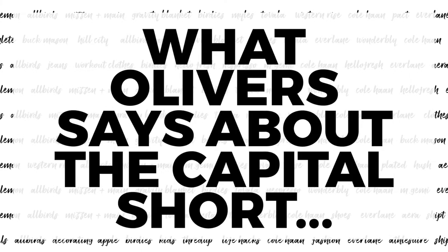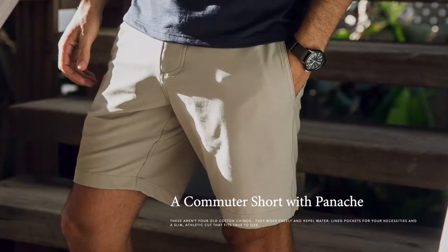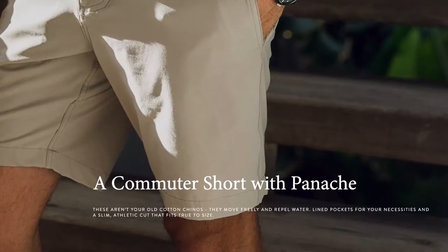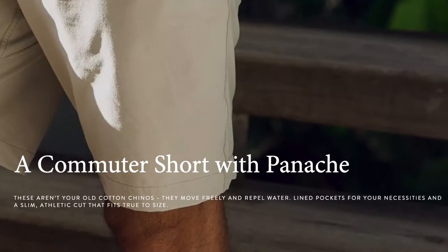Here's what Oliver's has to say about their Capital Short. They call it a Commuter Short with Ponch. These aren't your old cotton chinos — they move freely, repel water, line pockets with your necessities, and feature a slim athletic cut that's true to size.